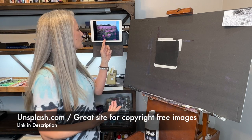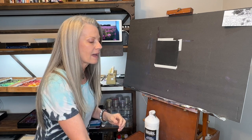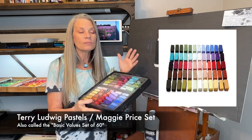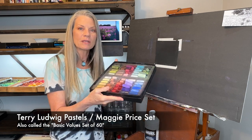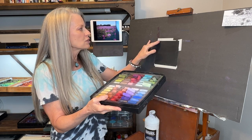I picked a reference photo — I got this one from unsplash.com, a great site for copyright-free reference images. I already cropped it to a square format and I have this set of Maggie Price Terry Ludwig pastels. I put a lot of my pastels in my workshop set but I like to keep some in sets — they're quick to grab when you just want to paint.